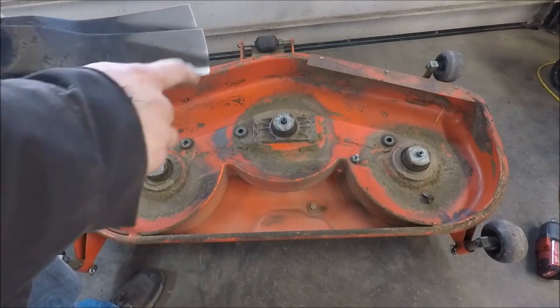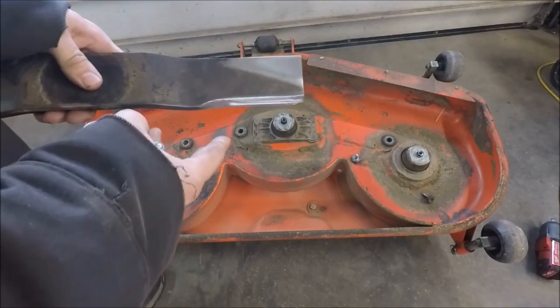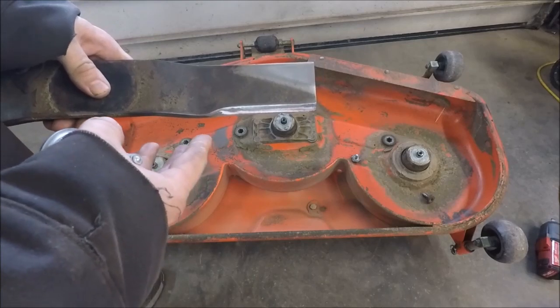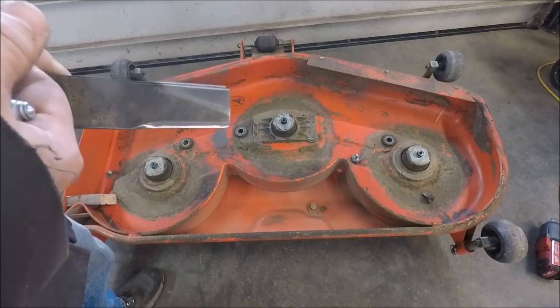Also when you sharpen your blades, you want to inspect them for cracks. If your blades are in real bad shape, it's probably a good idea to just replace them. If you don't feel comfortable sharpening your own blades, you can take them to the dealer and have them done.